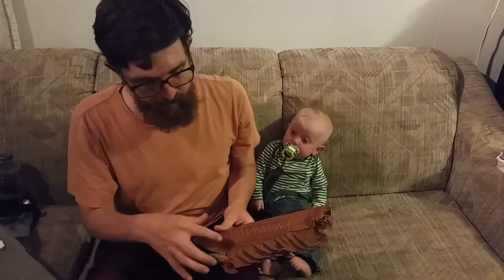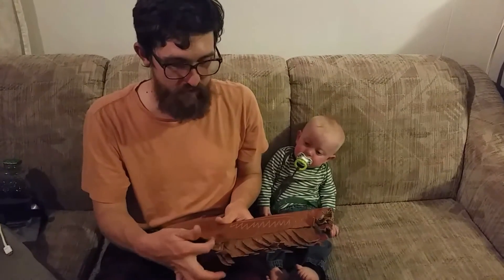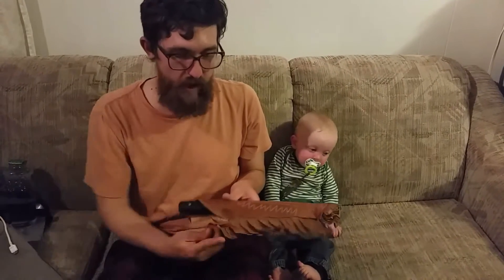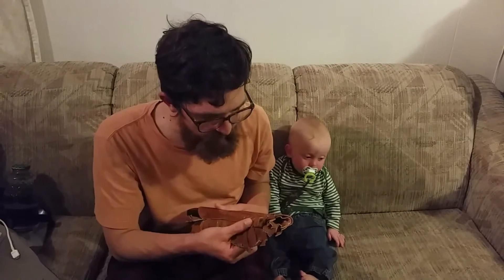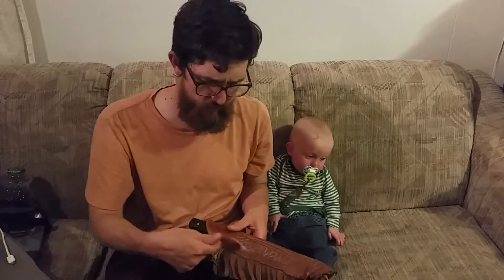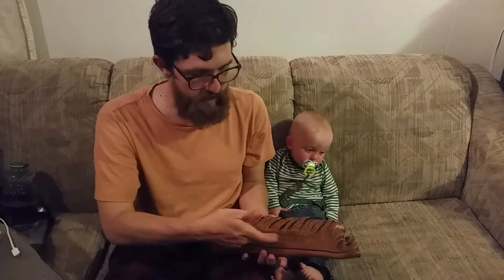I did a couple really strong stitches up here in the first two or three holes, and then I just went down and up and down and up all the way to the end, so I had every other stitch. Then I went back up again. I also did three or four extra ones down at the bottom because those are my stress points. When I was done, it's got threading on either side.